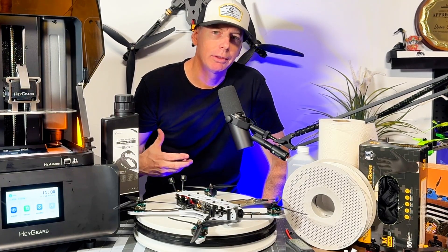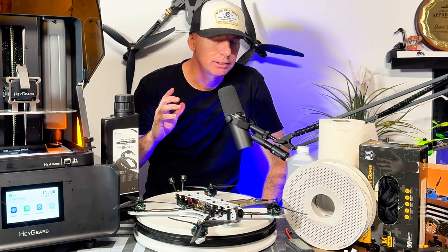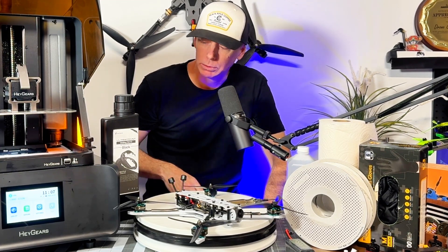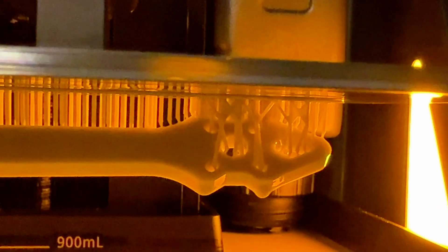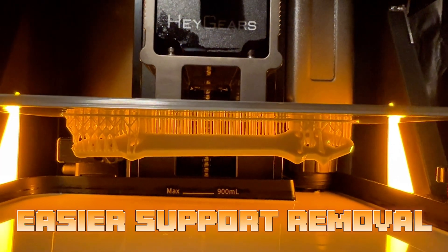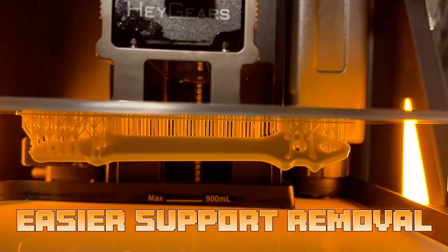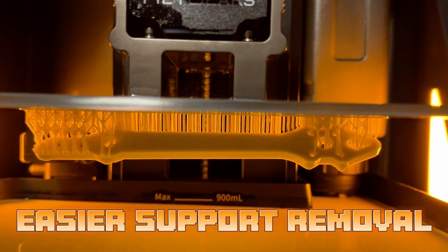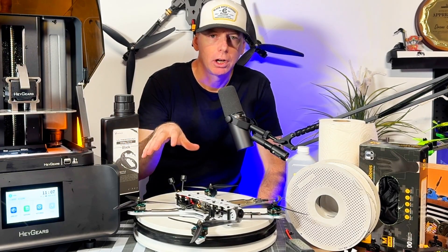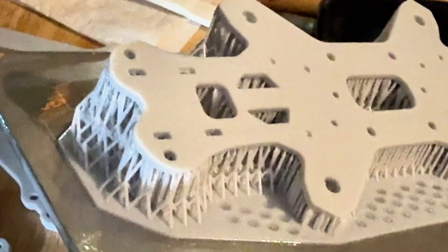Even the best filament printers out there have a standard amount of maintenance. With the resin printer it's less maintenance but more care about how you're doing your prints — the liquid resin is different than a solid filament spool, and the big difference is the mess involved.